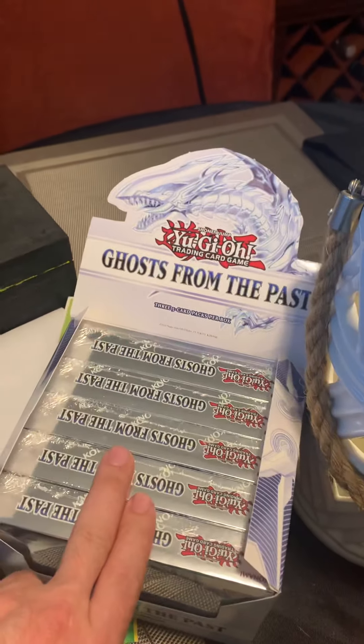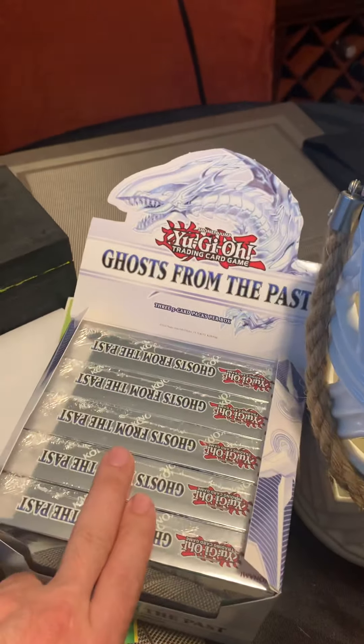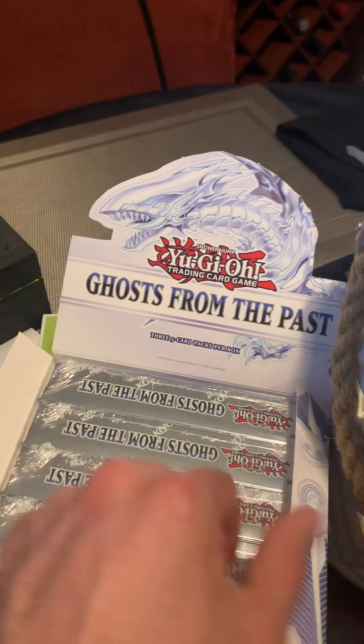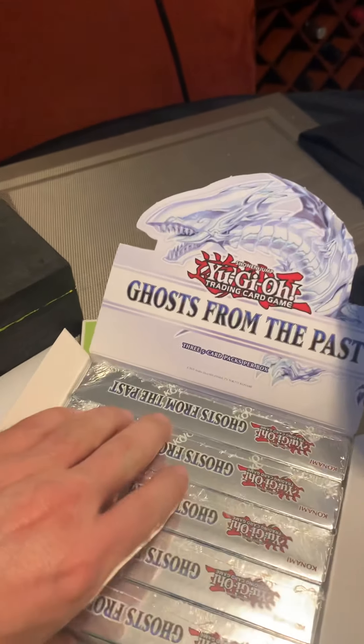Today though, we're gonna do Ghost from the Past Yu-Gi-Oh! And we're gonna see what the hype was about, or is about, these packs. We're gonna see what we can pull out of here.